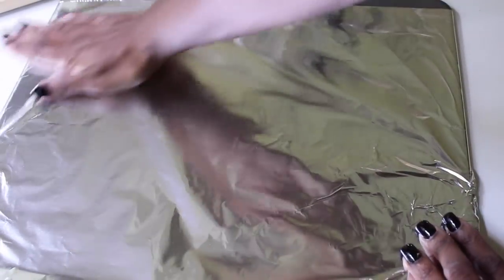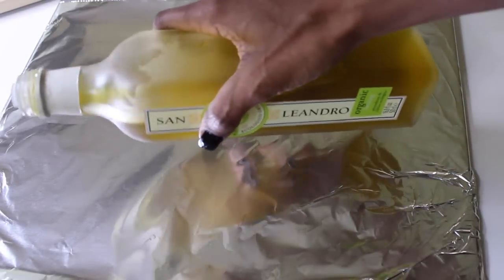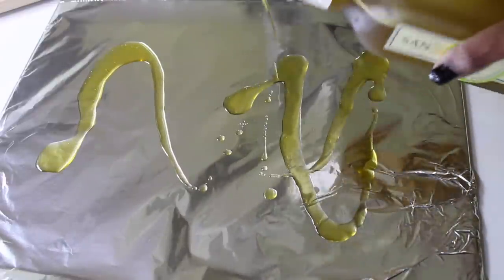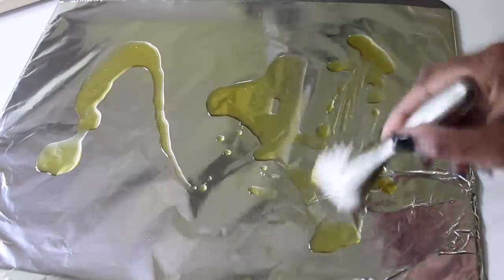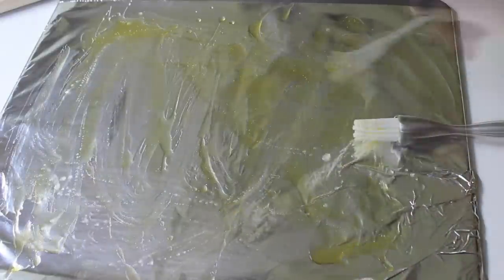I then take my baking sheet and line it with foil — this really helps with cleanup and makes it so simple. I take about two to three tablespoons of olive oil and drizzle it over the foil, then brush it across the baking sheet, making sure the whole sheet is coated everywhere you're going to place a potato.